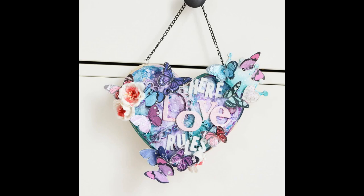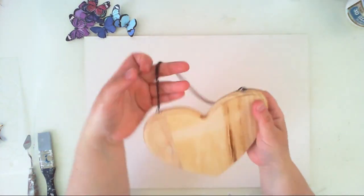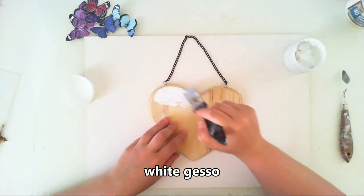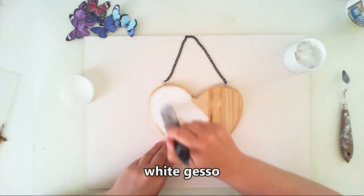Hello everyone, it's Anna here. Today I will show you how I made this heart — it's a pendant, and it's supposed to hang on the doors.